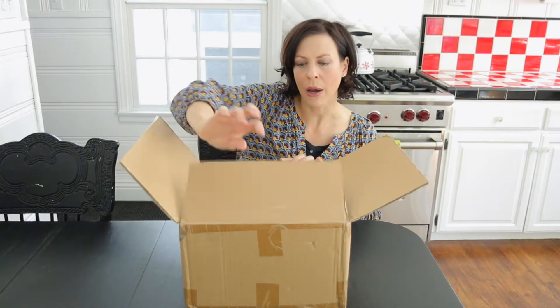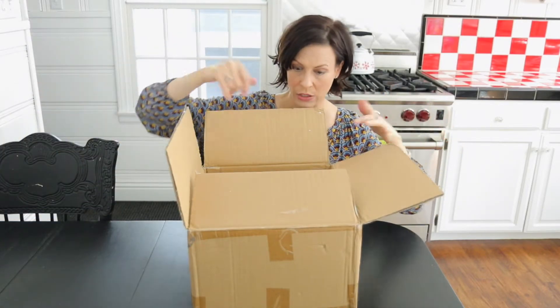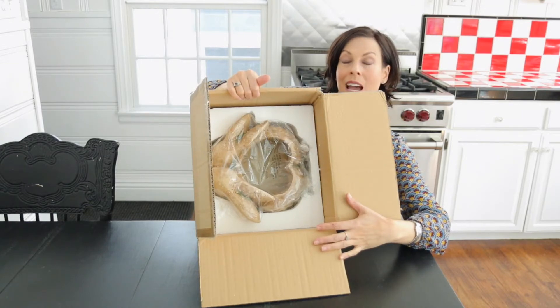It's that cute. I just wanted to show you how it came boxed. It arrived safe and secure because of all of this packaging, so I was really happy with it. Nothing was cracked or damaged upon arrival. That's how it's boxed — nice and safe.